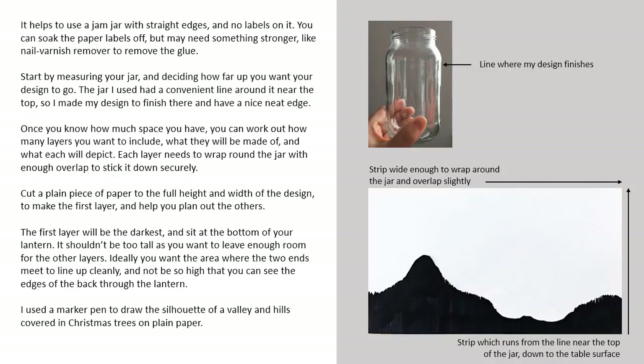It helps to have a jam jar with straight edges and no labels on it. You can soak the paper labels off but might need something stronger like nail varnish remover to remove the glue.